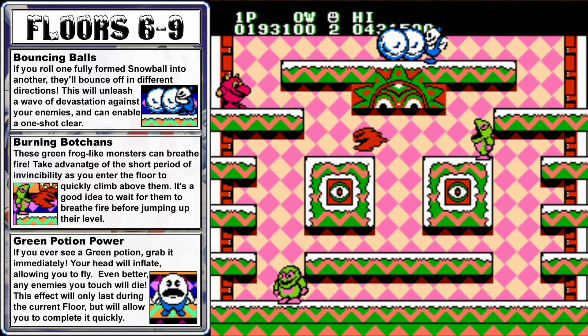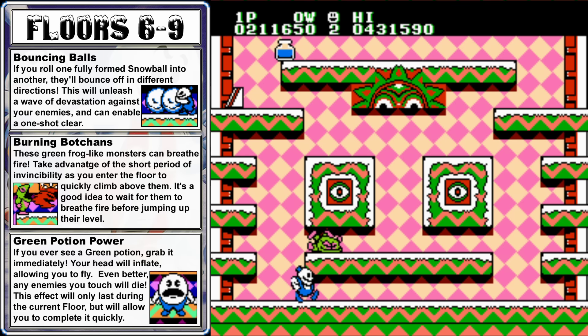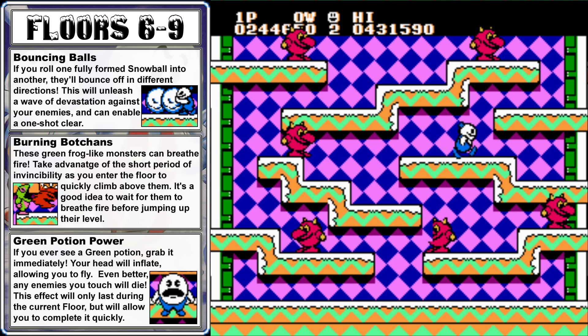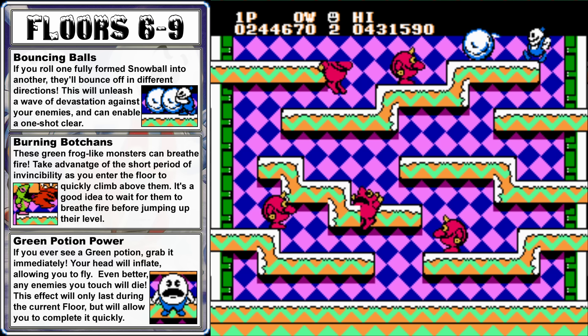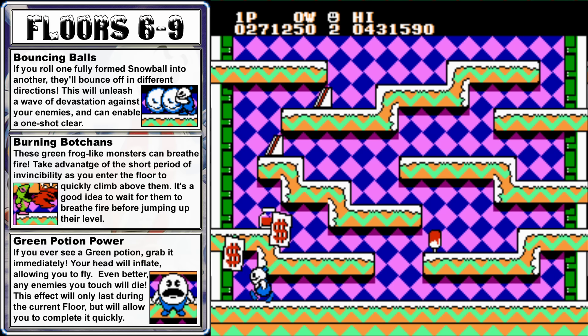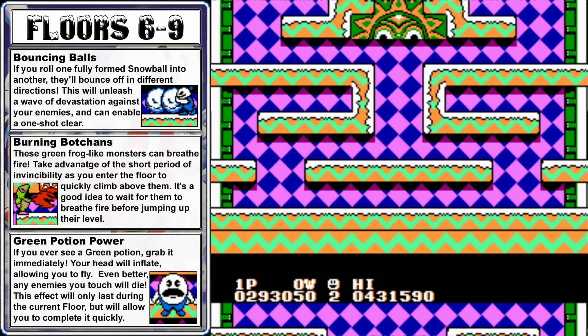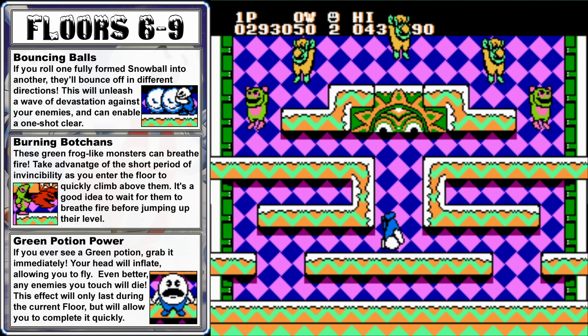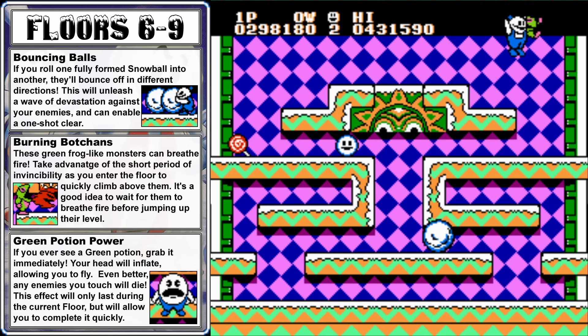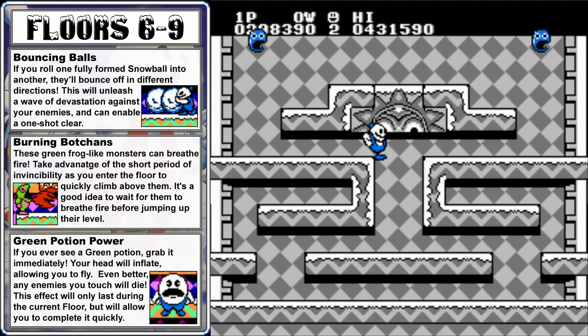On floor 6, quickly jump up to the top and freeze both botchans. Push one snowball into the other and they'll go flying in opposite directions, hopefully clearing out the entire room. One of the enemies dropped a blue potion, which will power up your snow attack so you won't have to hit enemies as many times to completely cover them in snow. On floor 7, work your way to the upper right corner, freeze an enemy in place, and try to get two of them next to each other. Then push one snowball into the other for the chain reaction effect. Floor 8 is a dangerous one — try to get to the top as quickly as possible while you're still invincible, but freeze enemies on the right while climbing up.